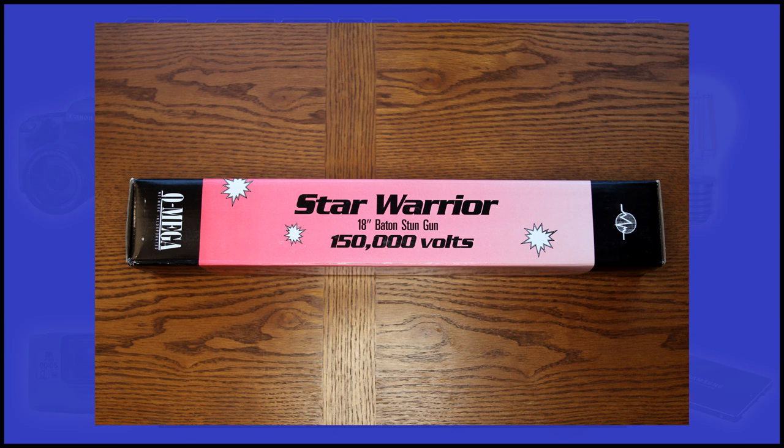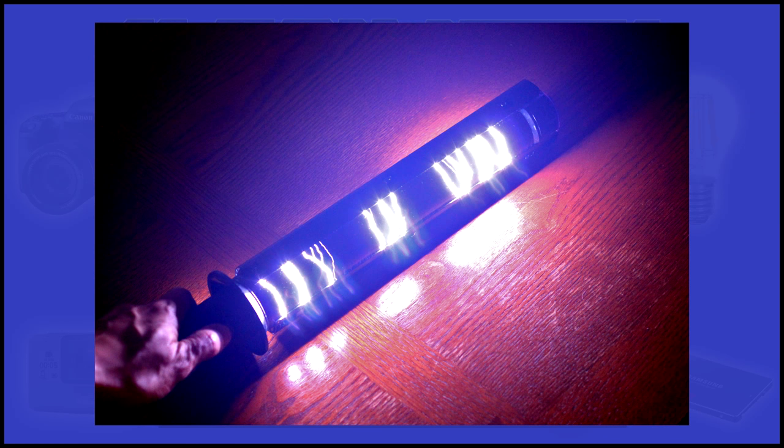Now what you've been waiting for — the stun gun in action. First, just an image. This really doesn't do it justice; you have to be here in person to see it and hear it crackling. Now here's a video of the damage you can inflict. Wow, that crackling sound is just amazing. Now if that doesn't deter an assailant and get him to back away, I don't know what will.